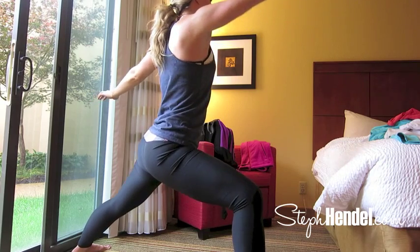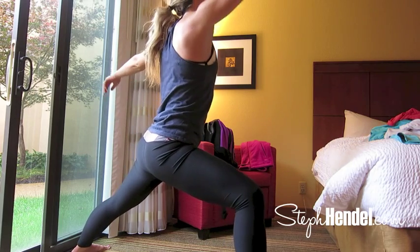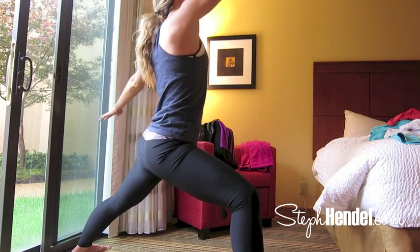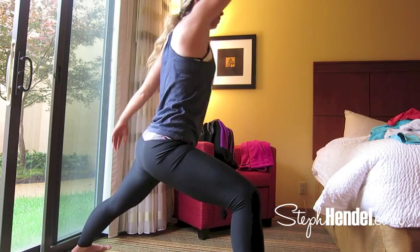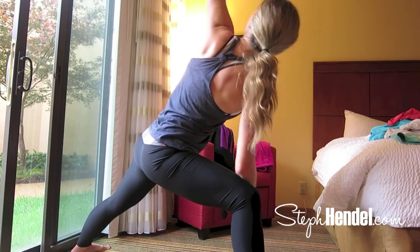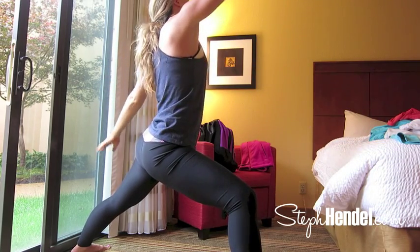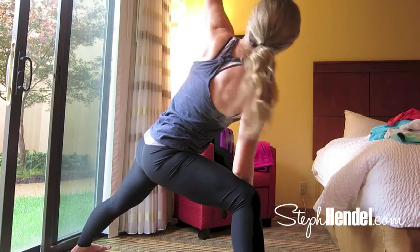Front foot should be forward and back foot should be turned. Take a deep breath in to lean all the way back and then exhale back into warrior two. Let's do this a few more times — leaning all the way back, reaching up to the sky, and then coming back on the exhale into this deep warrior two. Let's do that one more time. Lean back, bring it forward.